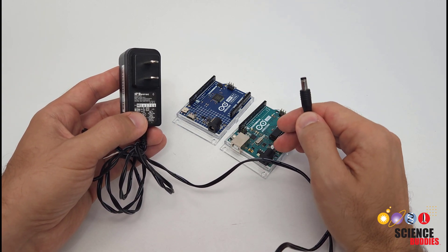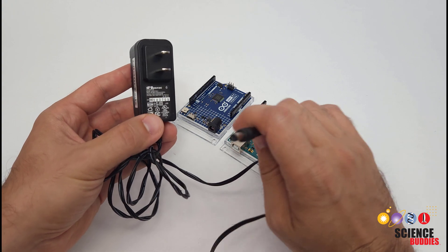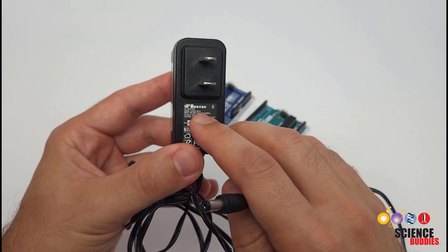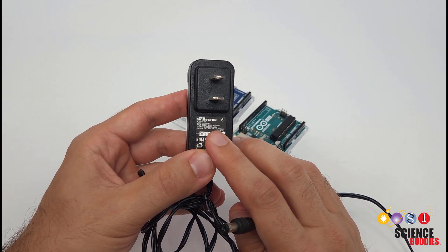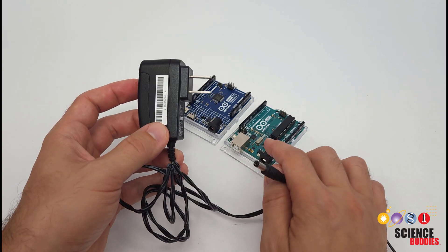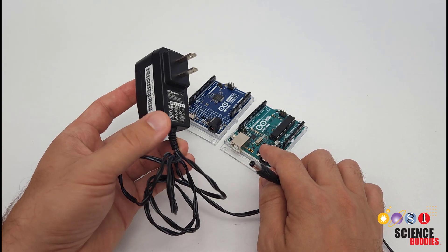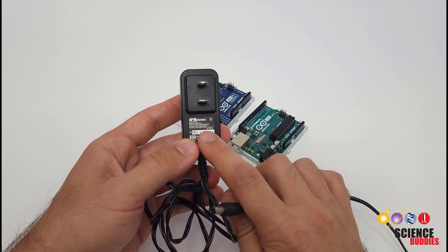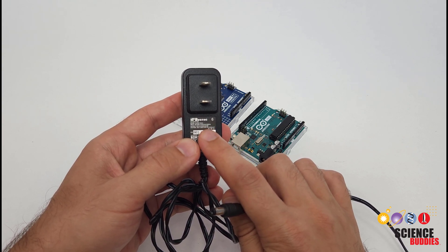However, you are not guaranteed to get a full amp because it depends on the rating of your wall adapter. For example, this adapter is only rated to a maximum current of 500 milliamps. So just because I am powering through the barrel jack doesn't mean I would get a full amp in this case — I am still limited by the current that can be supplied by the power supply, which in this case is 500 milliamps.